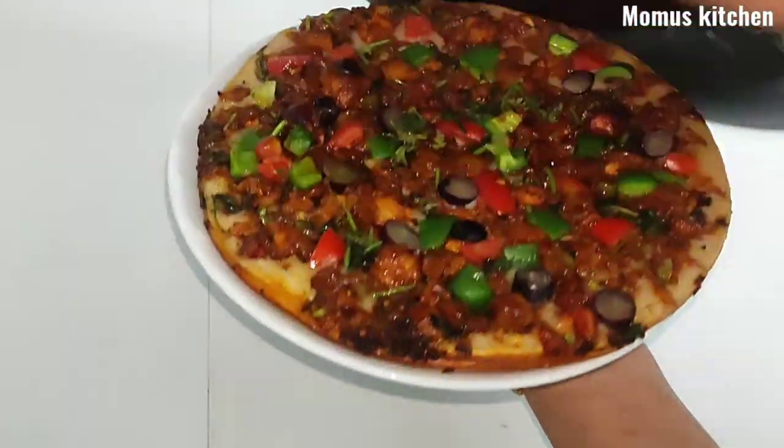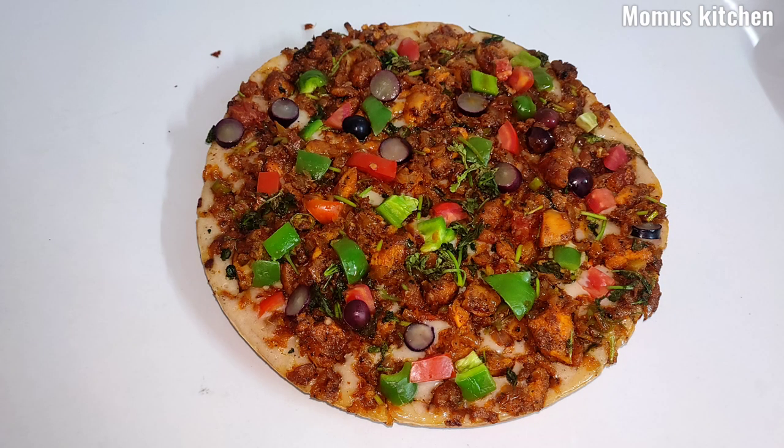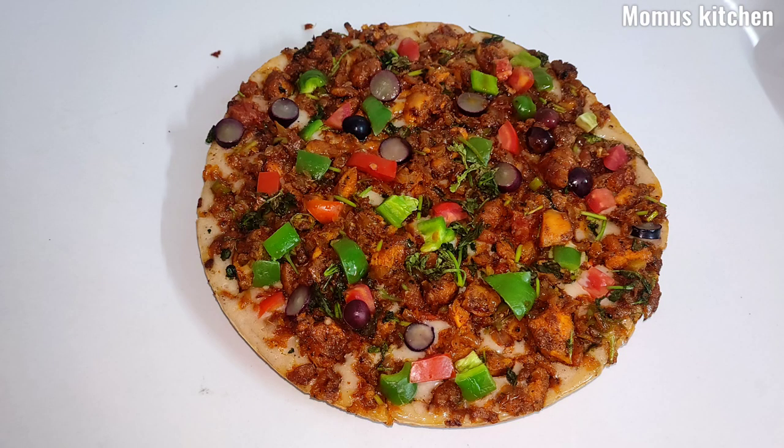Here we have a chicken roll. It's very easy and has a good taste. It looks like a pizza — it's very easy and has a good taste.